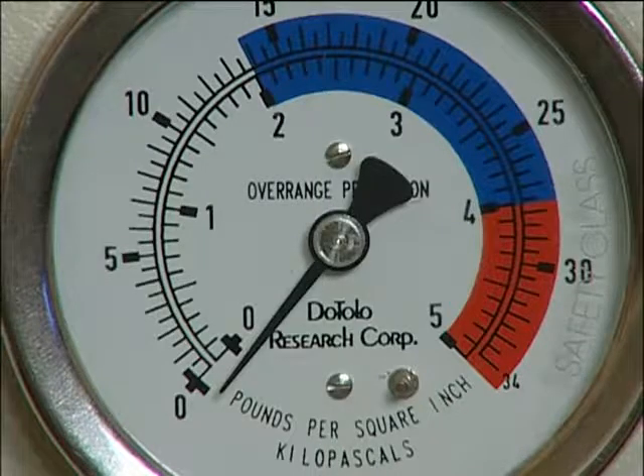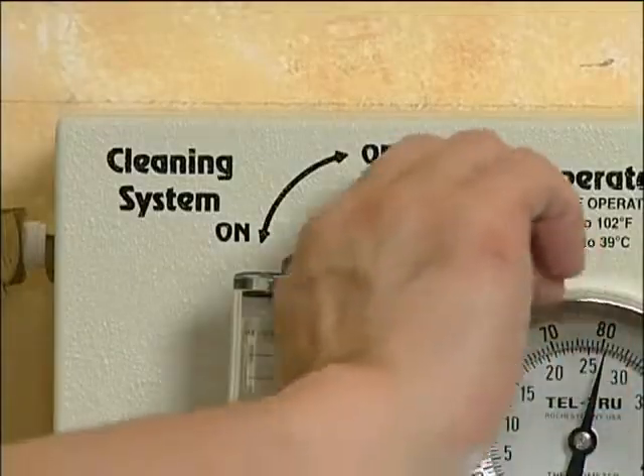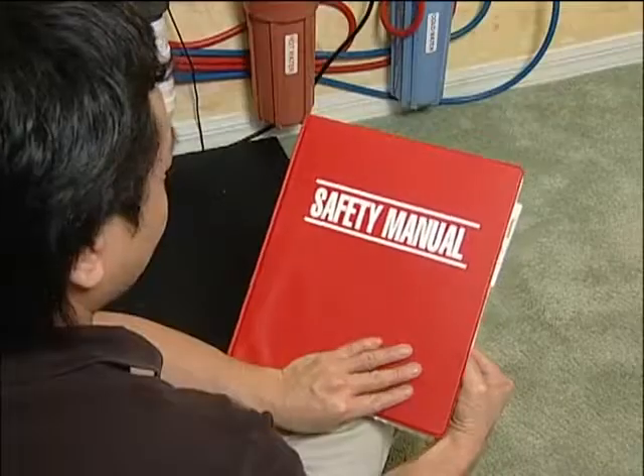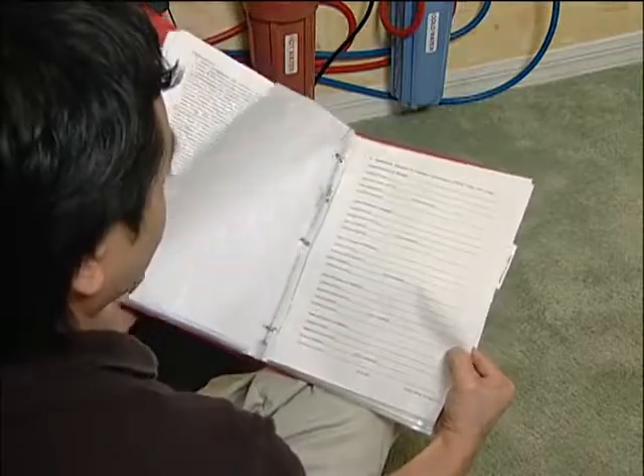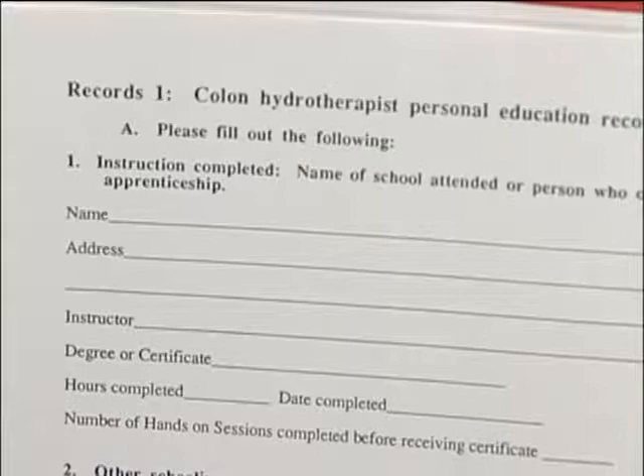Do not allow the pressure to exceed 5 psi, as doing so could cause damage to the pressure gauge. Now turn off the valves and shut off the cleaning system. Your instrument is now ready for use. Included in your shipment was a safety manual — please turn to page 31 and complete the equipment installation record.